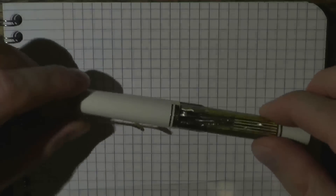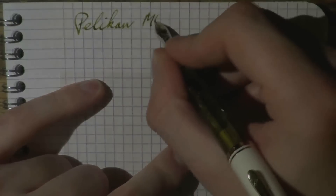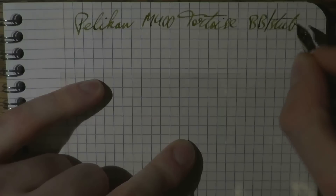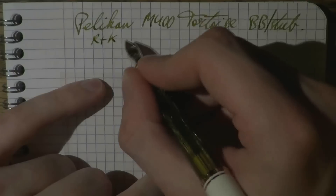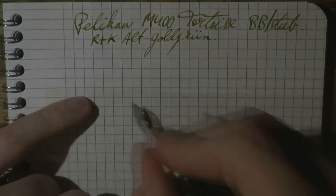I hope this was useful. Writing sample — the pen weighs 10 grams. Writing with the Pelican M400 in tortoise. The nib is a double broad now turned into a stub by John Mottishaw, as I explained in the video. And the ink is Rohrer & Klingner Alt-Goldgrün — a very nice ink. Let's do a bit of writing.